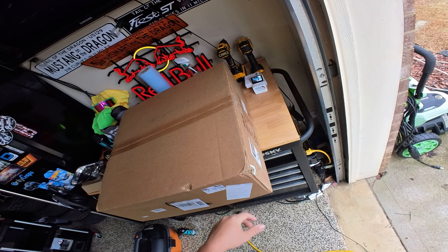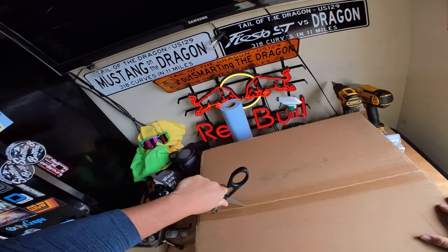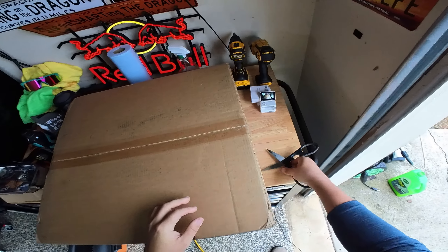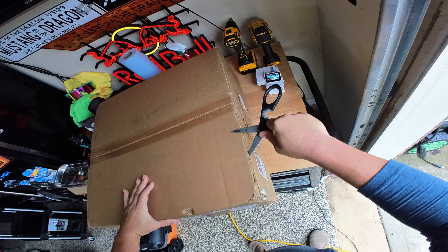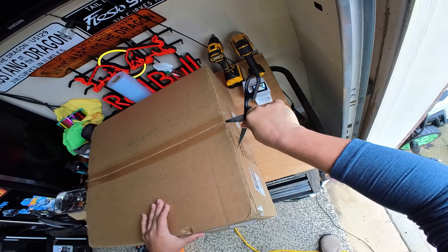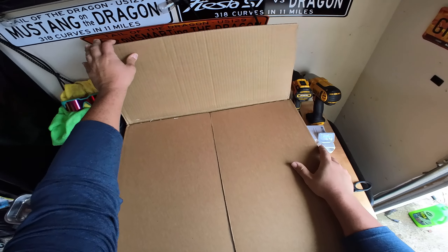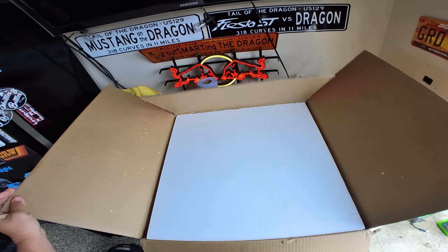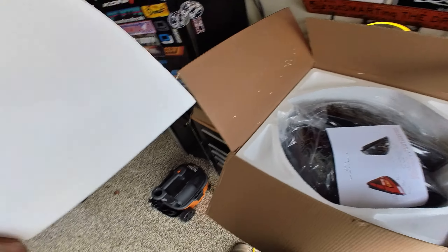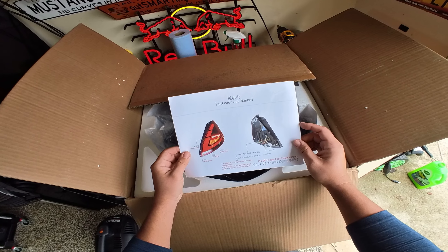Obviously there is a China Post label — there's no denying that these came from China. The Fiesta stopped production in 2019 here in the US. The overseas regions got the market Fiesta; we weren't so lucky — we got a Mach-E and some other stuff we didn't want. My whole point is that for a platform that isn't really produced anymore, it's very rare to get new products to come to market for a platform like that. So let's take a look at the packaging — I would say it's okay, nothing fancy.